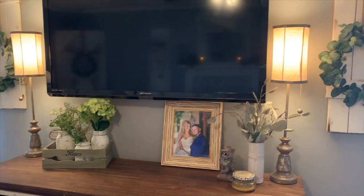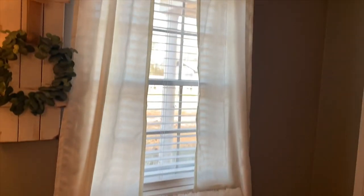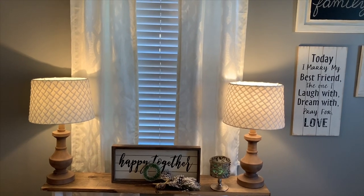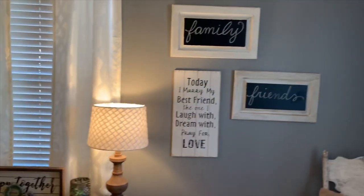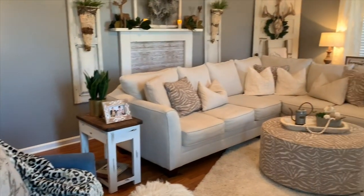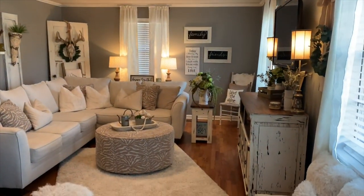Nothing up here has changed — just giving y'all a look at that. On the sofa table I left the little mini wreath and the little flocked pick as winter decor. So this is just how everything looks for a winter neutral farmhouse look.